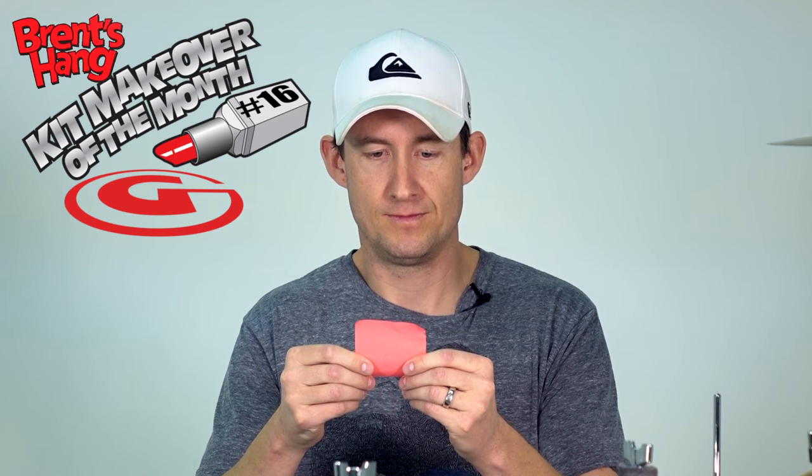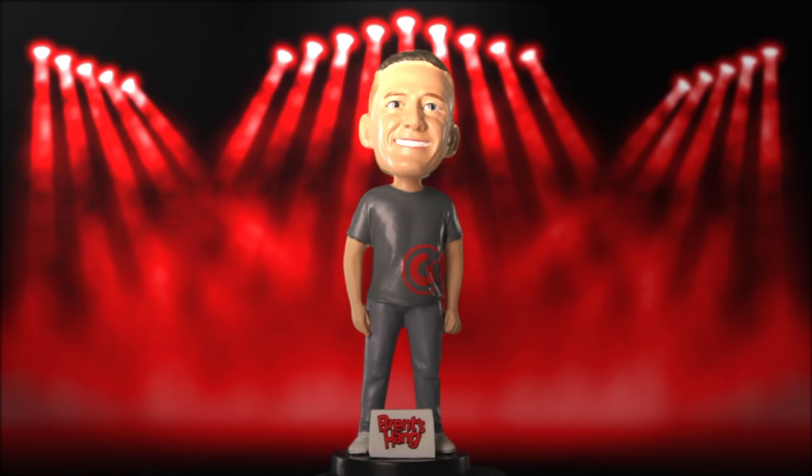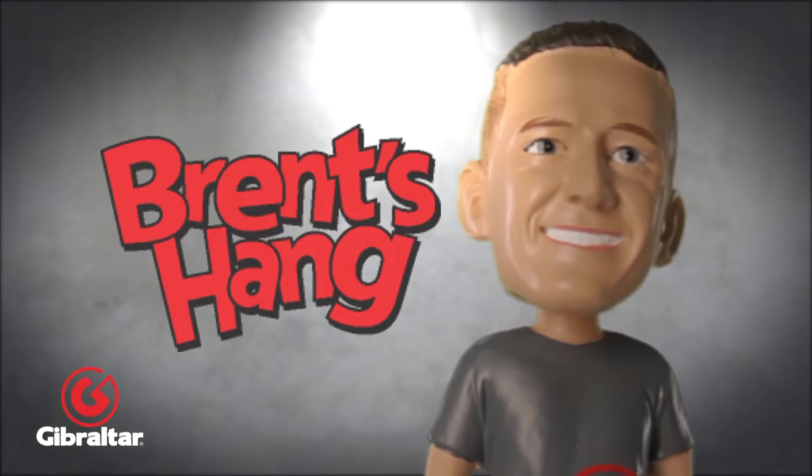So, Blaze Rantanen. Let's see what Blaze is working with here. But before we start, I got to ask — is that a nickname or is that your real name? It's got to be a nickname that your buddies gave you in high school when you guys were hanging out. Just kidding. Anyways, Blaze is playing a seven-piece kit.